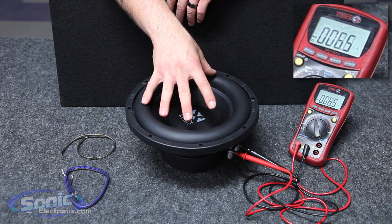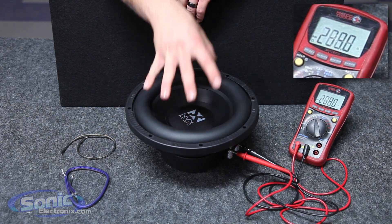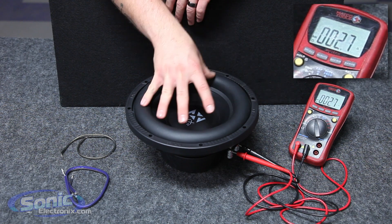Make sure the woofer is also facing up, because if I touch it you'll see the voice coil will actually move and then change the impedance — makes it fluctuate.